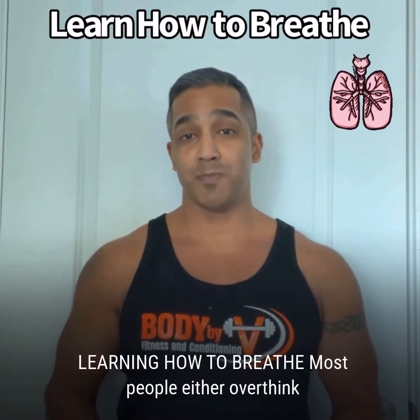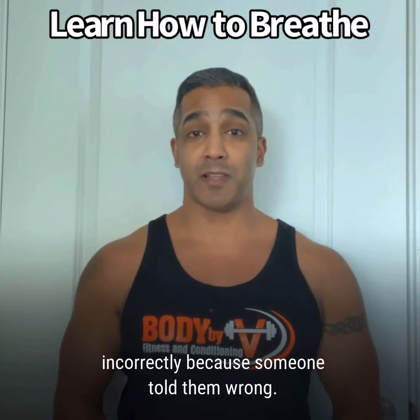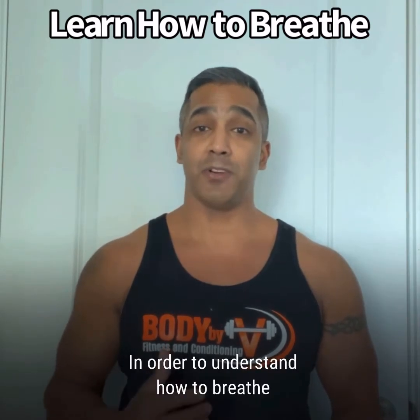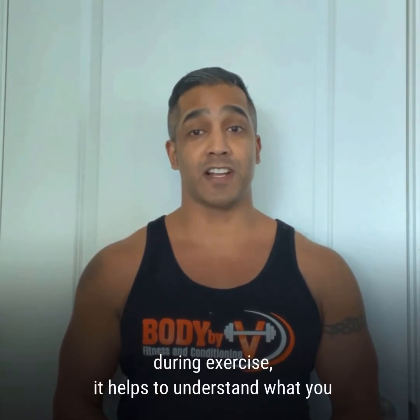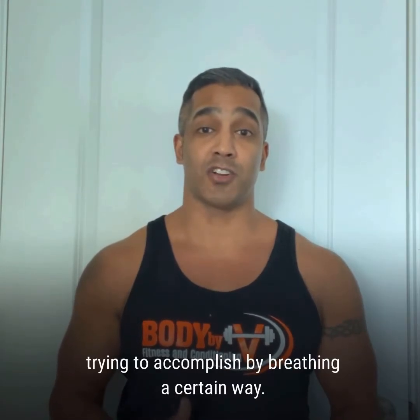Learning how to breathe. Most people either overthink how to breathe during exercise or do it incorrectly because someone told them wrong. In order to understand how to breathe during exercise, it helps to understand what you're trying to accomplish by breathing a certain way.